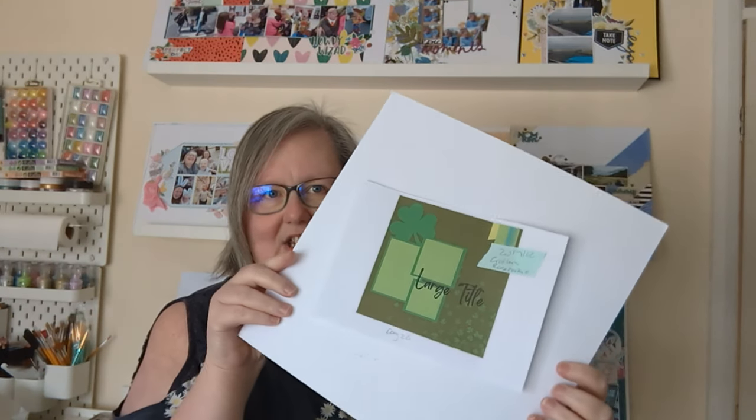Hey scrappy friends! Today I have another video finishing off the sketches for Thursday's sketches, which was in March. I have Day 26 for you today — that's the sketch stuck on the back of the layout so I don't forget which layout is for which. I will be using wax seals.